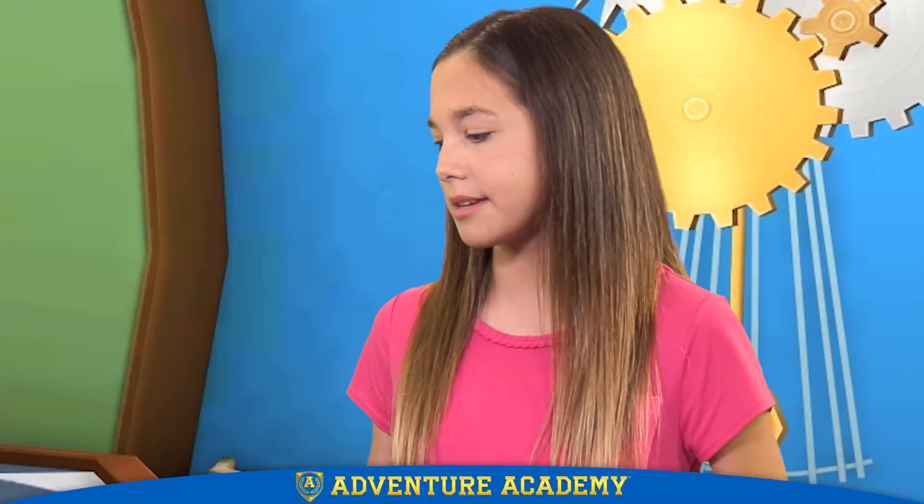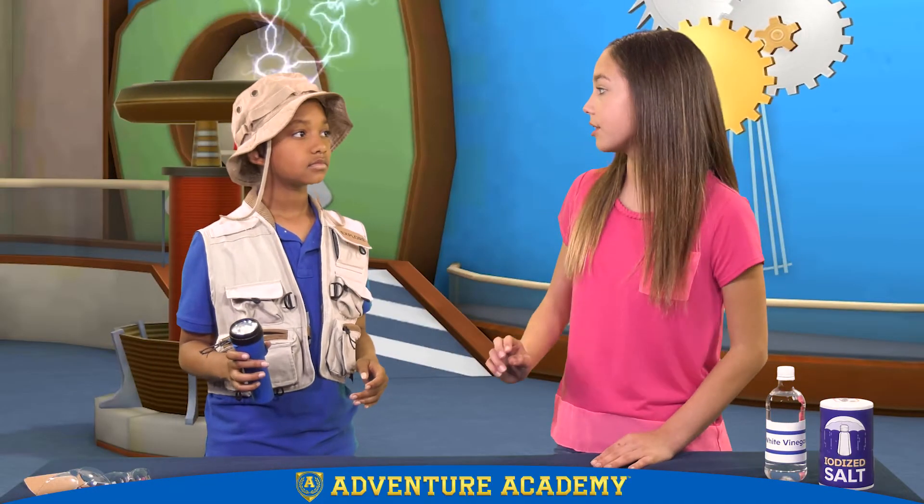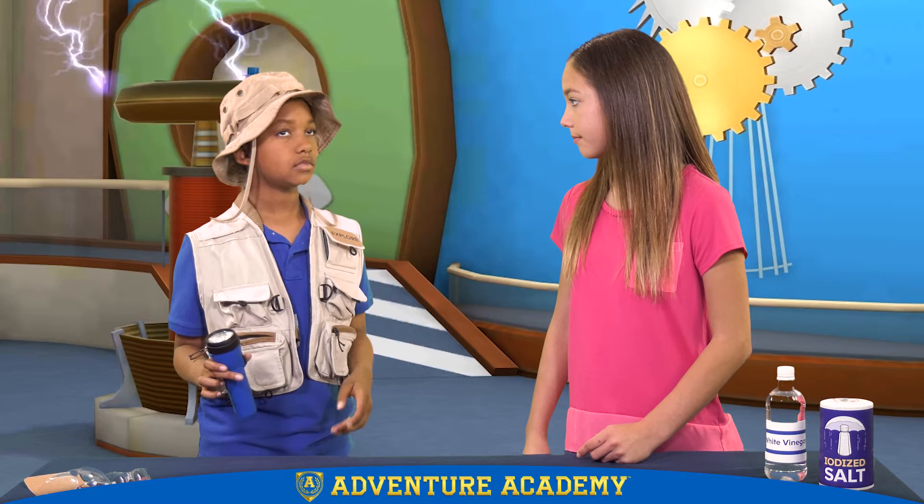Actually, Brandon, it's pretty simple to build your own, if you know the science. We need five pennies, and one has to be older than 1982.